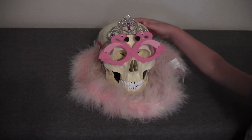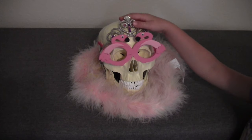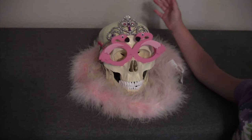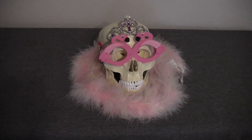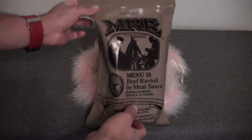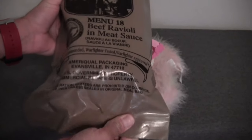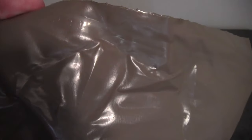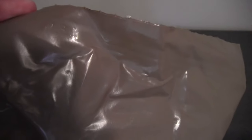And this is Rainbow Dash — I love him — that Gusto gave me for my birthday, and her name is Rainbow Dash. So the ration we're going to be reviewing today is Menu 18, beef ravioli and meat sauce. This is an AmeriQual MRE, packaged in 2013, and the date code is 3231, or the 231st day of 2013.